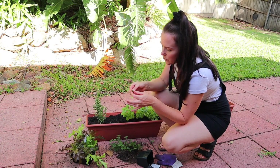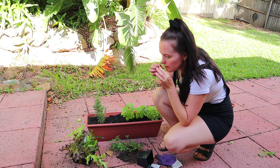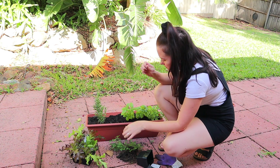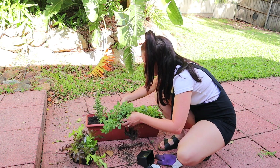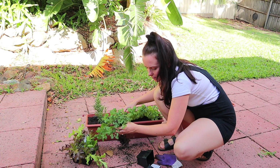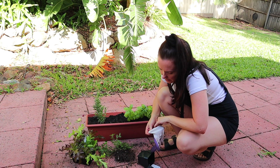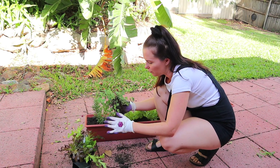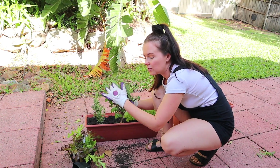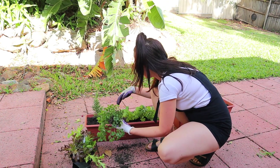Just double checking — it's definitely oregano. A little smell test. Yeah, it definitely is. Can't get the new ring full of dirt. Oregano can grow a bit like a weed; it loves to creep, so it might end up crawling over the pot, which is quite pretty.